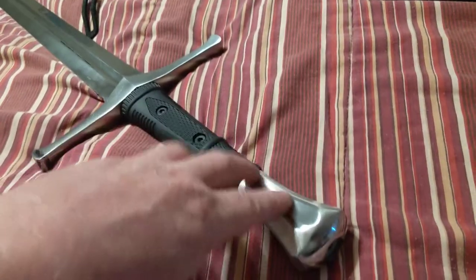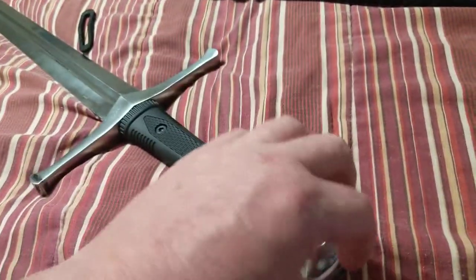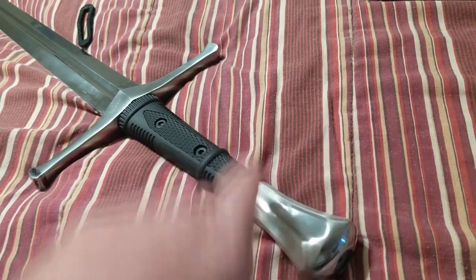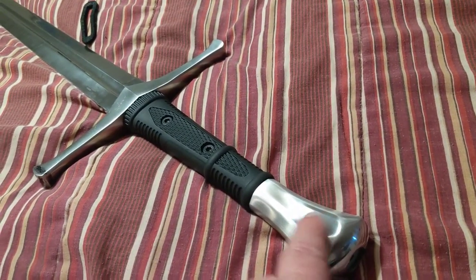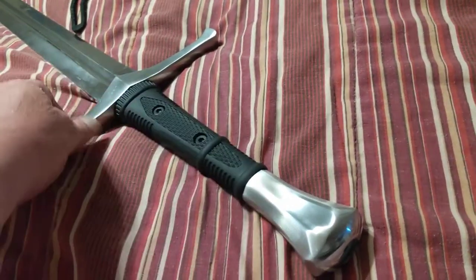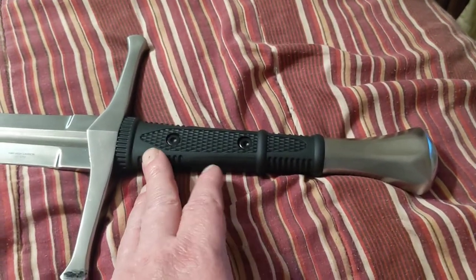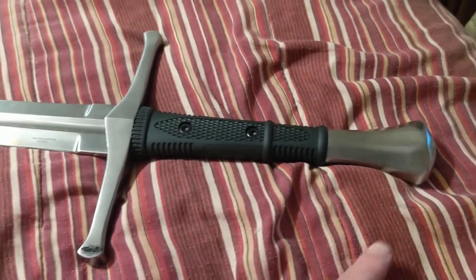You can take the handle off. You could replace this handle with an authentic one, I guess. It's got a screw that you take out, and then there's a little screw that goes onto the hilt. I haven't taken this one apart, but I have seen a review where a guy did — it's full tang metal all the way to the back.